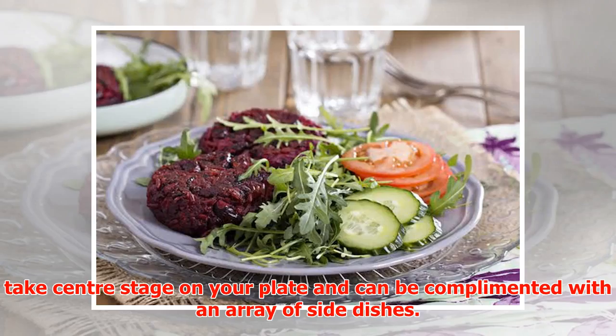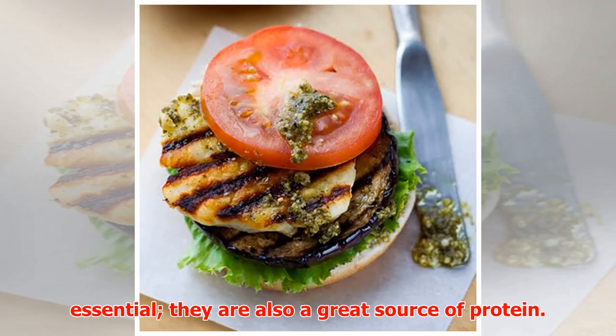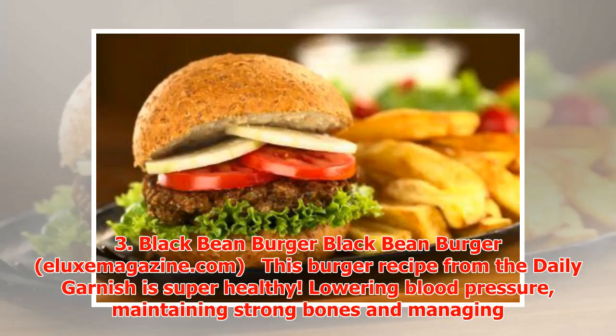take center stage on your plate and can be complemented with an array of side dishes. Chickpeas are rich in fiber and are a well-known dietary essential; they are also a great source of protein.